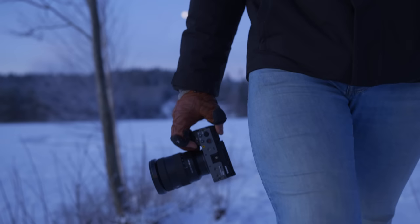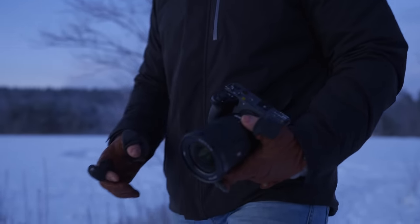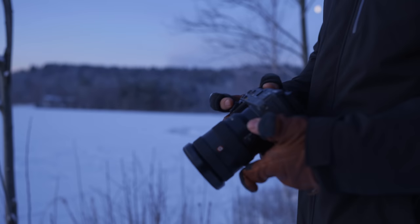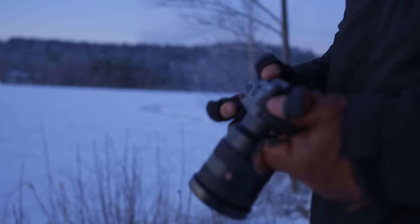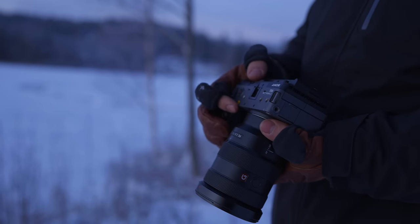Even though this is a CinemaLine camera, you don't get the built-in variable ND filters that you do in the FX6. That is kind of a bummer, because now you have to use variable ND filters on your lens if you want that functionality instead of having built-in ones.